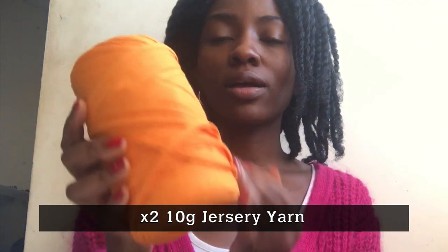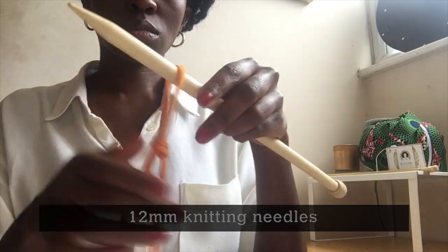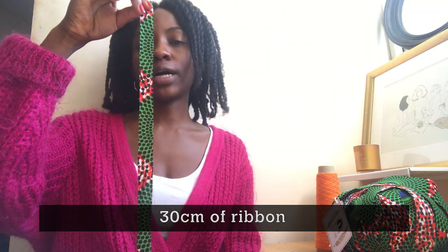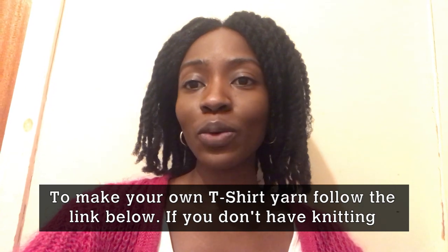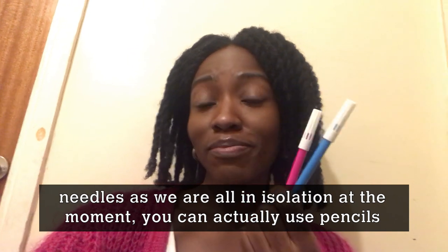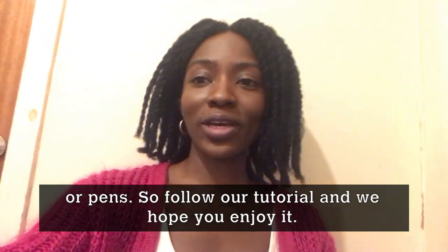The materials you will need for this are jersey yarn, about 10 grams each of two different colours, 12mm knitting needles, thread, scissors, one tapestry needle, and a 30cm strip of ribbon of your choice. If you want to learn how to make your own t-shirt yarn, you can follow the link below. And if you don't have knitting needles — obviously everyone's in isolation at home — you can actually also use pencils or pens.